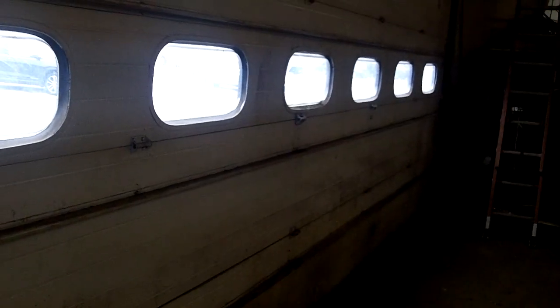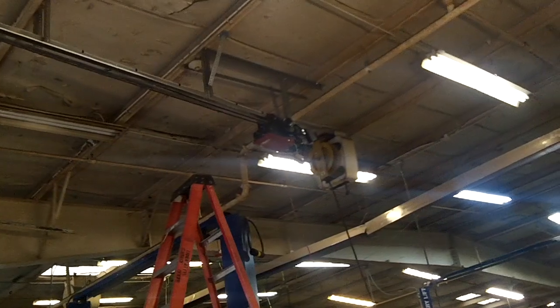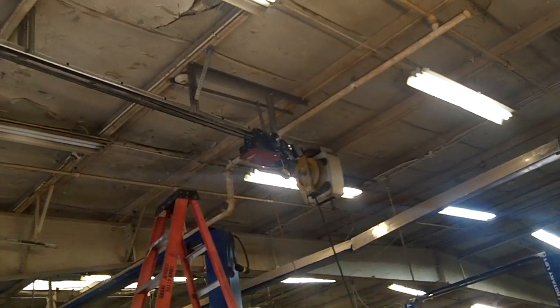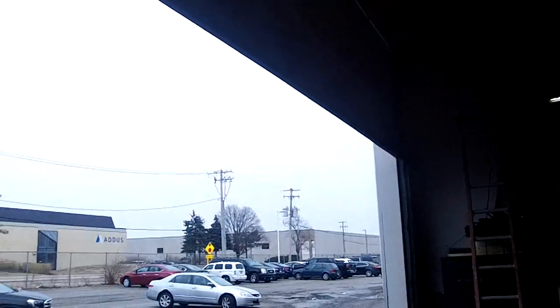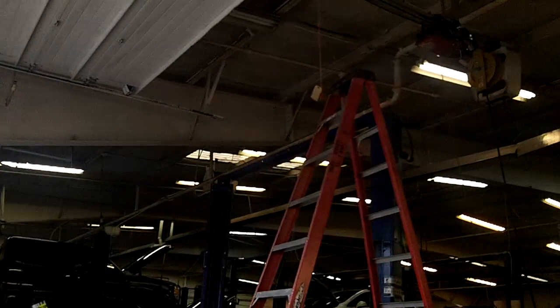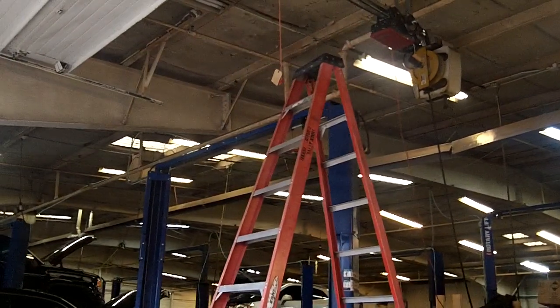First time in 25 years, folks. There it goes — all the way up. And we have it stopped at about 10 and a half, 11 feet because of that blue lift right there, because nothing's going to go higher than that anyway. So there it is.